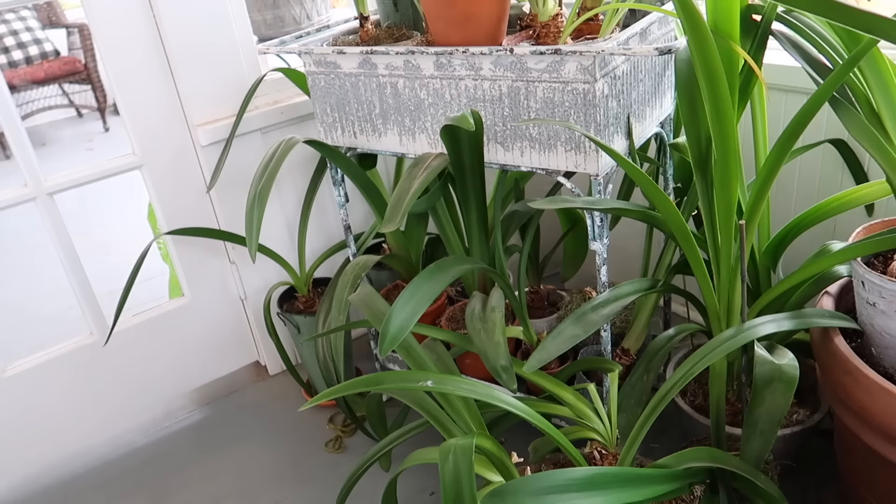They're looking really good but I'm really late at tackling this project. For those of us who live in a colder growing zone, we have to treat amaryllis as a house plant. We can't plant them outside in our flower beds because they will freeze and die. It is a little bit trickier to keep amaryllis from year to year because there are a couple of steps you have to follow in order to help them bloom again.